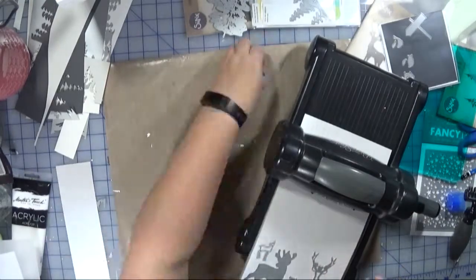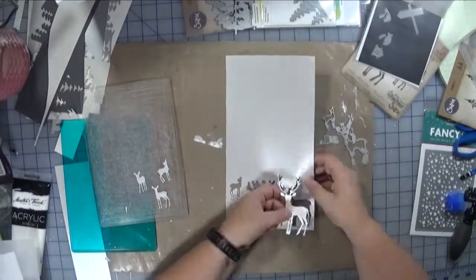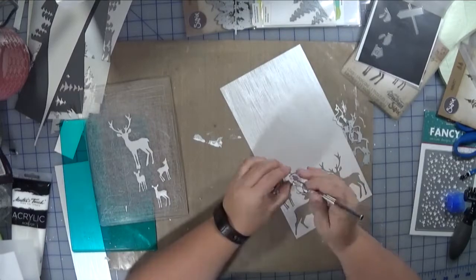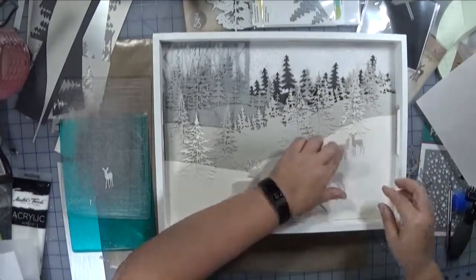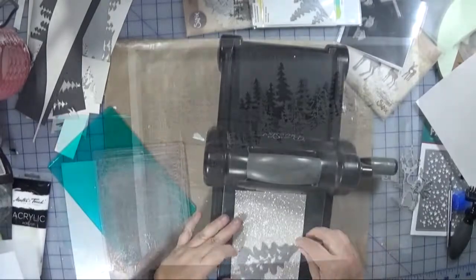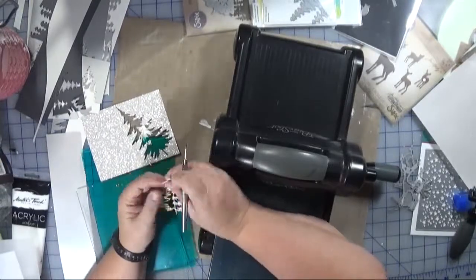Then it was time to add the deer. This is a linen shimmer pearlescent kind of paper — it's not even a cardstock, it's very, very thin. It does tend to read a little gray with the way the light reflects off it, but it is more pearly white. I like that look — it allows them to be seen on the white shimmer cardstock. Then I realized I needed some more trees and some more glimmer and shine.